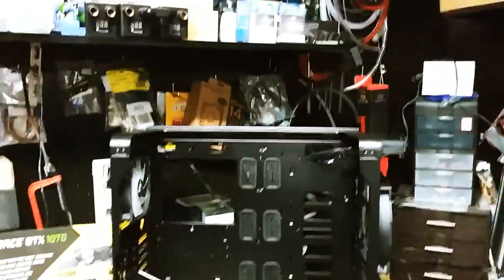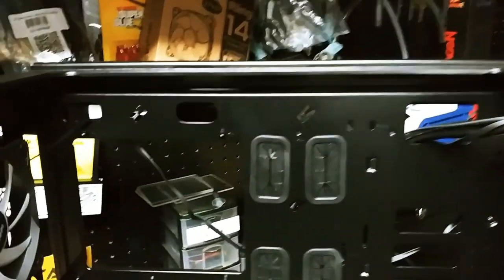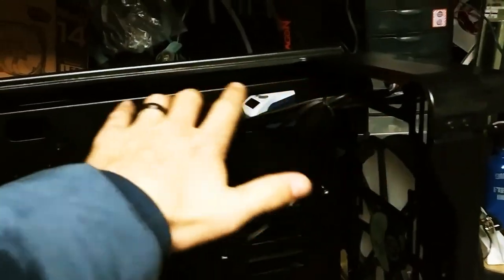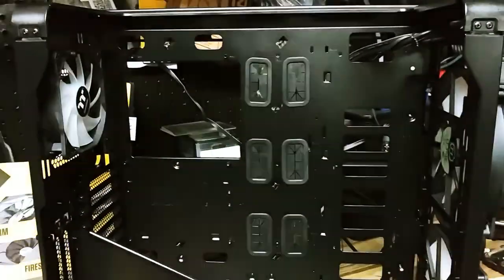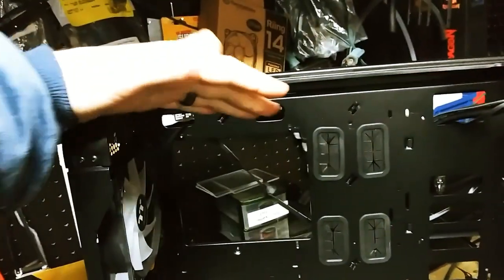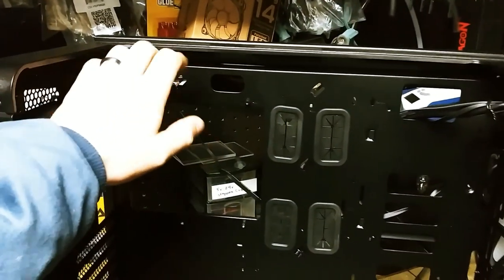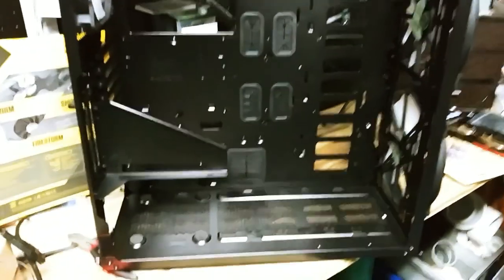The only problem with the case that I can kind of come to grips with is at the top here. Since this is going to be exposed, this is where all the cables run. Think about how many cables you shove up and behind here to hide them from the main view. Now since you can see it, I don't know what I'm going to do — you will see all of these wires. I've just been sitting here thinking on it.